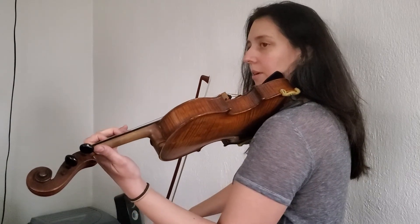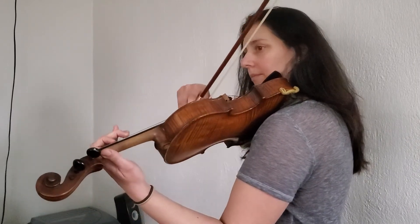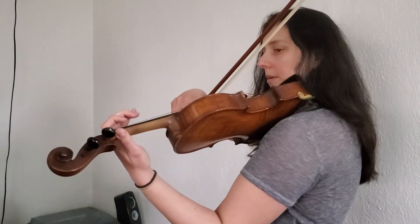And then that top note D, and back down. So going through the entire D major scale and then the arpeggio — ready, begin.